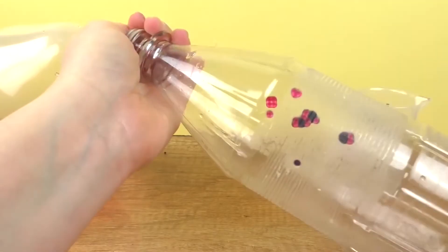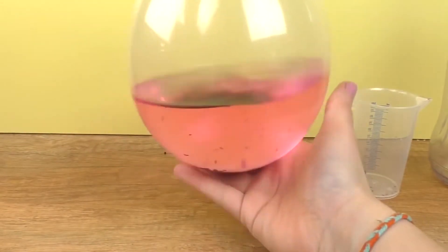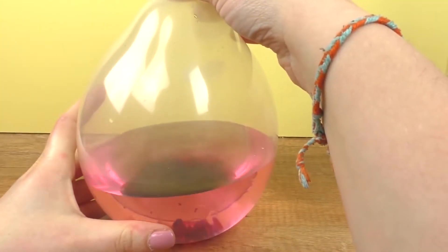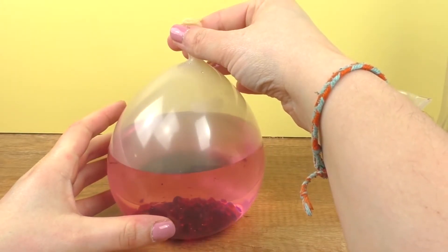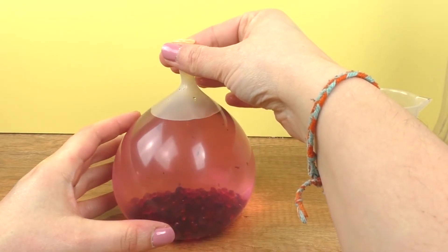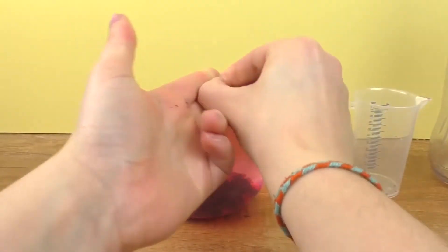A couple of the water pearls stuck to the side of the water bottle, but most of them got into the balloon, so that's good. Here you can see what it looks like. I'm going to carefully let out the rest of the extra air. Knot it up.